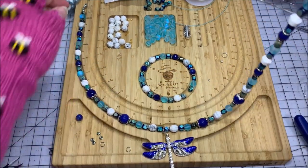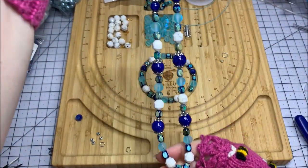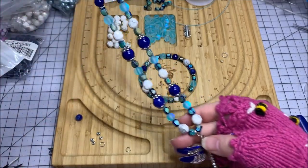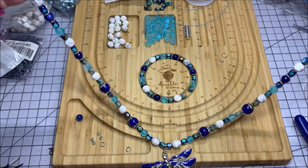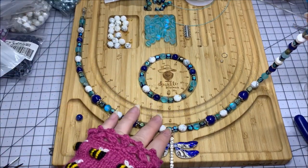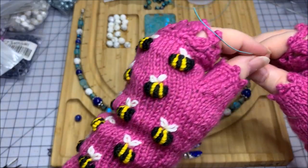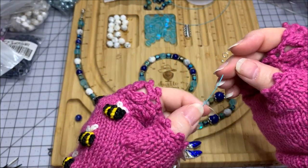My necklace is all situated — I've got all the beadwork on, and now I want to double-check to be sure I don't have any last-minute mistakes I didn't catch while it was on my board. This is your last chance to figure out if you skipped a bead cap, a spacer, or whatever. Make sure all the gap is out of your beads so you don't have any loose spots, and then you're ready to crimp the other side.